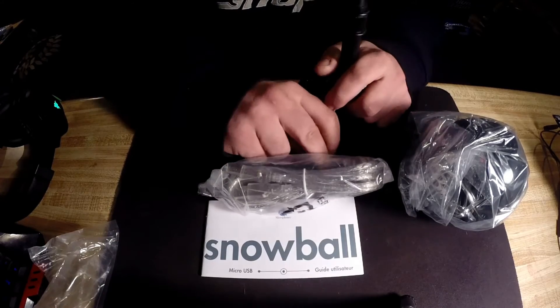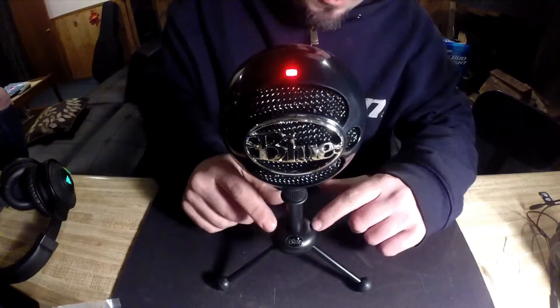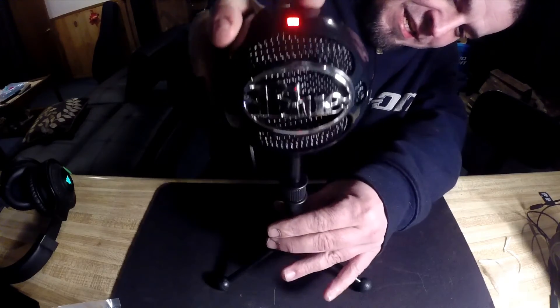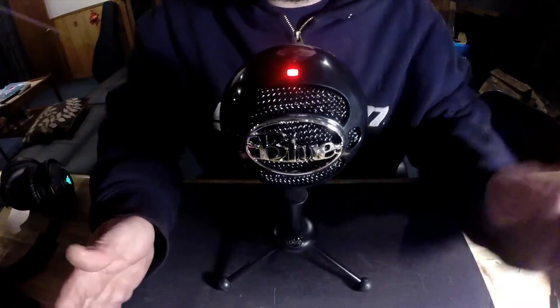I'll put this thing together and show you guys what it looks like. As you can see, it's a pretty awesome little microphone — looks cool, comes with this cool little stand that actually telescopes up and down. It's not much but it helps.